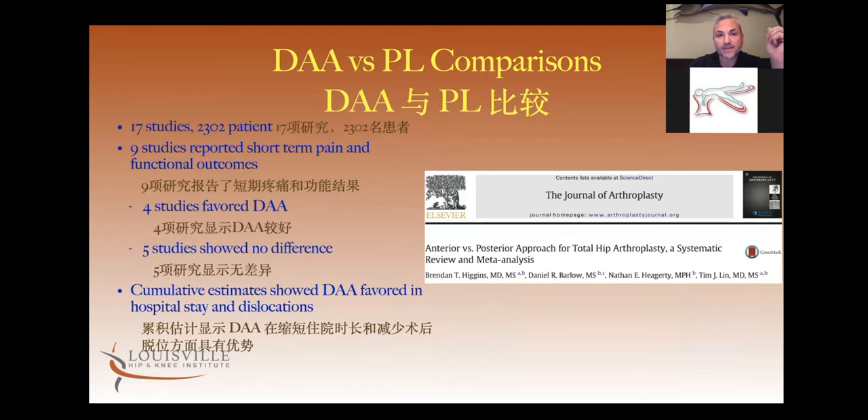This meta-analysis in the Journal of Arthroplasty looked at all available studies comparing direct anterior and posterior. Essentially it showed hospitalization was shorter with direct anterior, dislocations were fewer. Of the nine out of 17 studies that looked at short-term pain and functional outcomes, five showed no difference and four favored direct anterior. Those of us who have done both anterior and posterior approaches recognize that patients do recover better, especially in the early post-operative period.